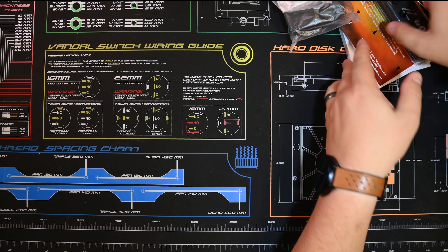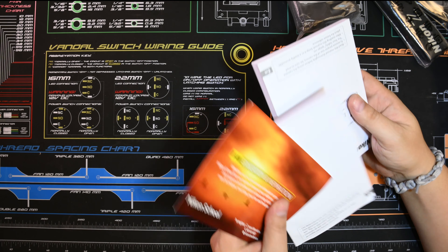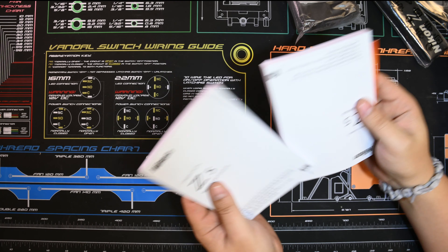First thing first, we've got our manuals. I tend to like to use the online manuals anyway because they update them via firmware.